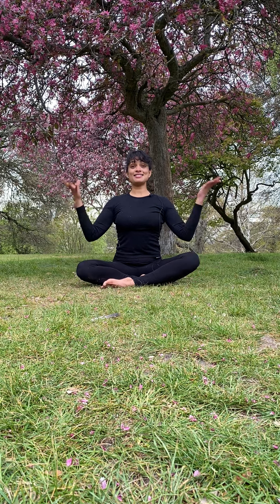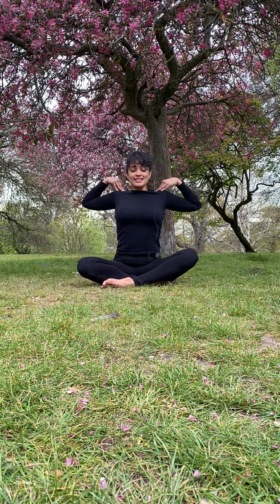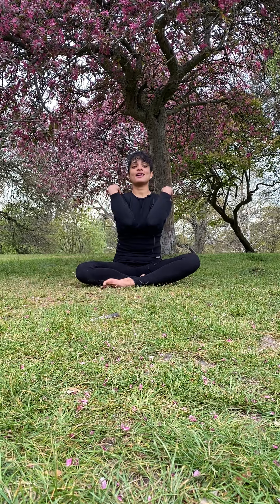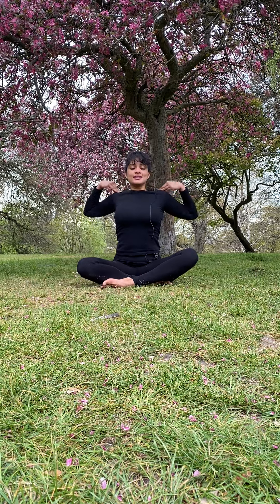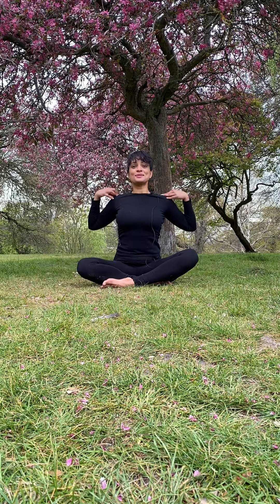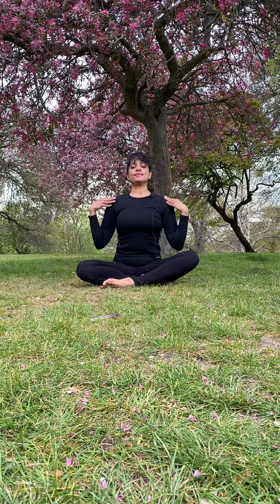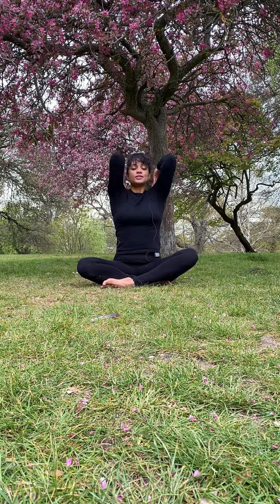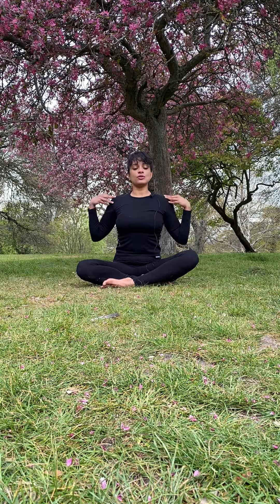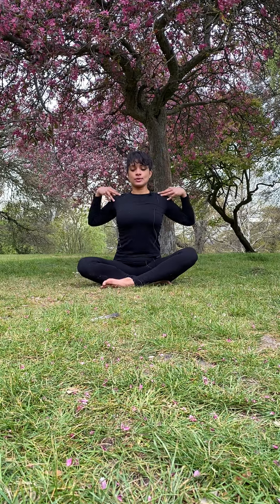Now bring the hands to the shoulders. We're going to bring some movement to our shoulders: as you inhale, lift; exhale, arms coming down. Inhale lift — nice — and rotating in the opposite direction, gently bringing movement into the synovial fluid, into the joints.